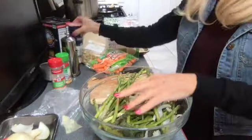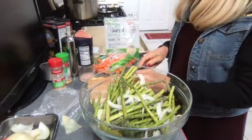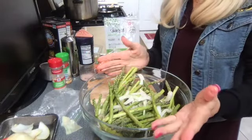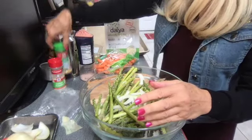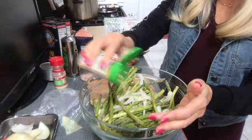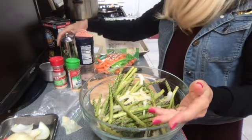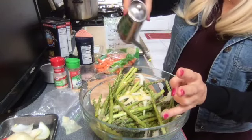I'm gonna take our pink Himalayan salt. I don't usually measure but I will be measuring and putting it in the recipe - I'd like you to try it and then use your seasoning to your taste. If you really like salty food you might want to add more salt; if you're trying to omit salt, don't use as much. We're gonna take the garlic - eyeballing it, probably at least a tablespoon of garlic powder.